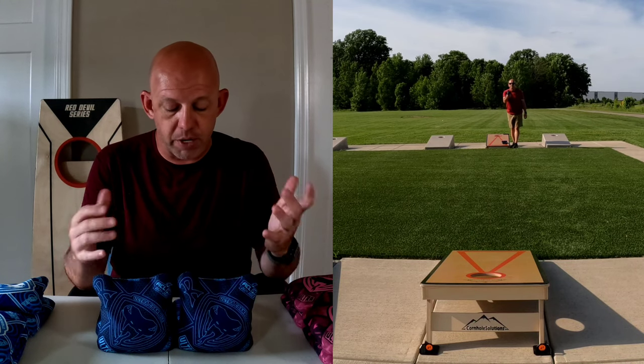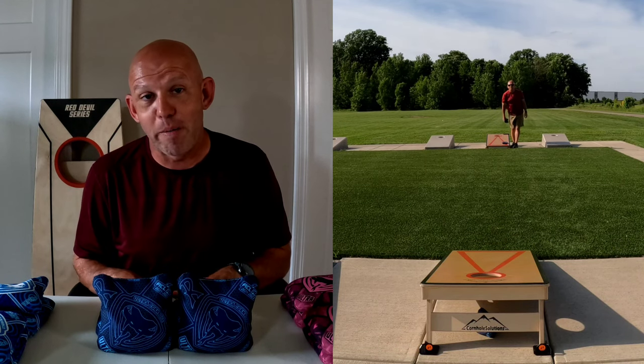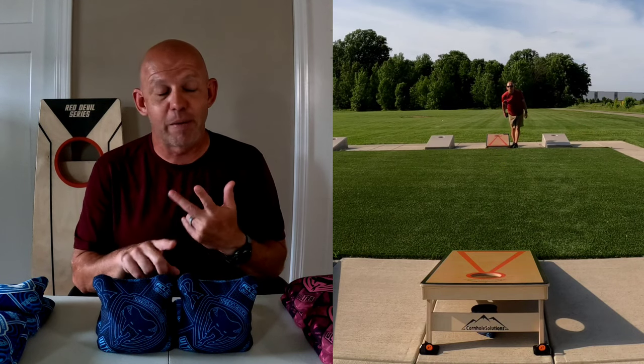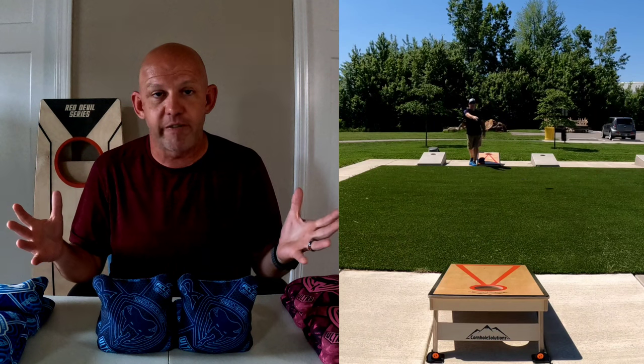I will say on this bag, I was somewhat intrigued because I do like to throw carpet, and I thought, well, Vipers — they got a carpet bag with the Viper name on it, I'm kind of curious. Also, I've done a review on the Viper C's and the Viper B's. I'll have a regular Viper review coming out in the future, so I thought I might as well get the R's. Let's do the whole Viper family for you.